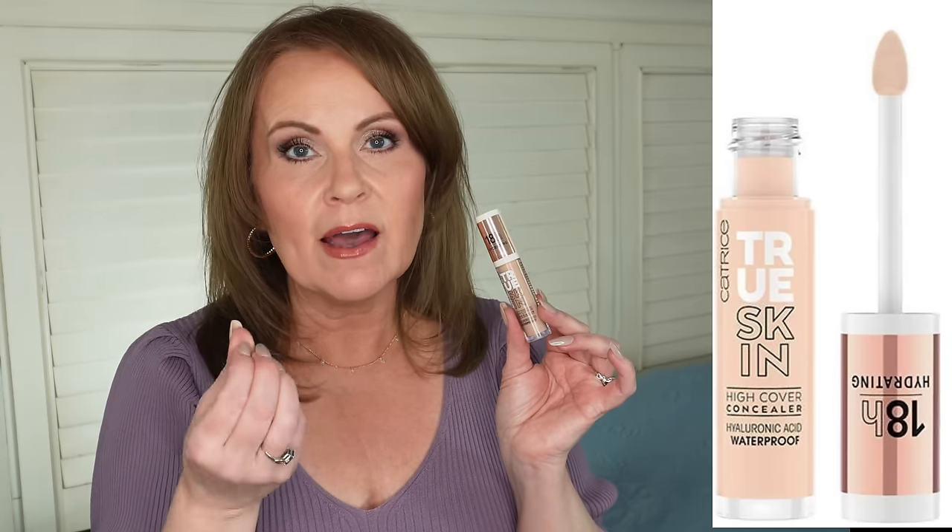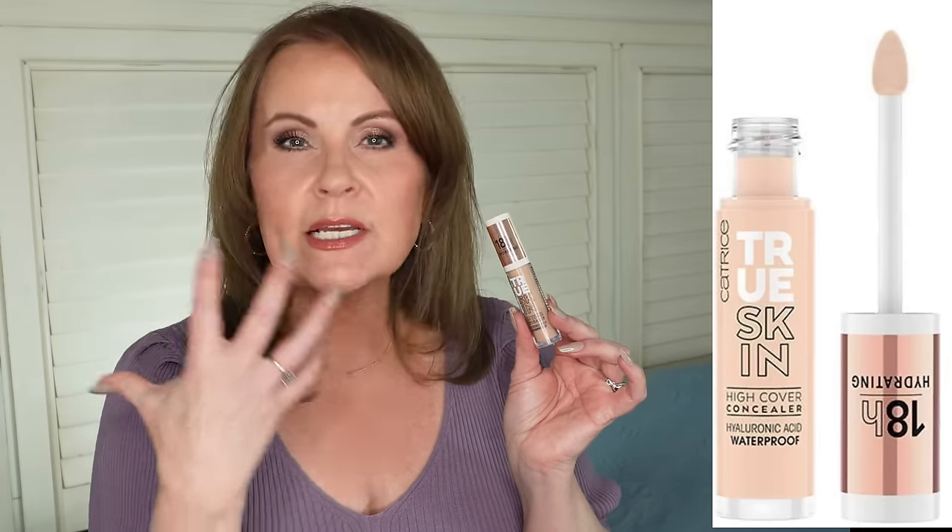I only chose one concealer because I feel like just about anybody can wear this one — the Catrice 18-Hour Hydrating True Skin High Coverage Concealer. It's waterproof. I have really bad dark circles and rosacea on my cheeks, so I need high coverage. I love this one because it is not drying. Tarte Shape Tape was the be-all and end-all for so many, but it was not good for mature skin, which needs a little hydration — and this one delivers that.